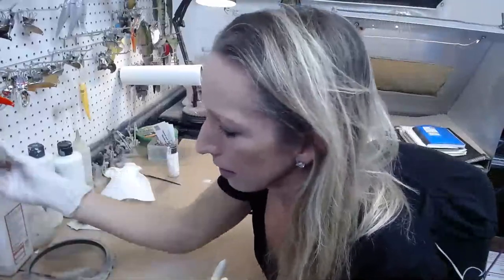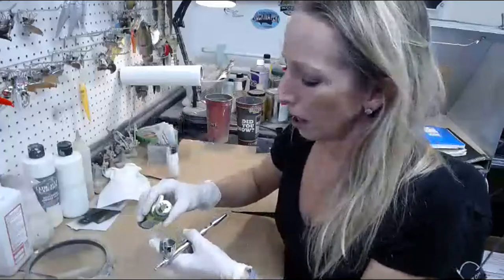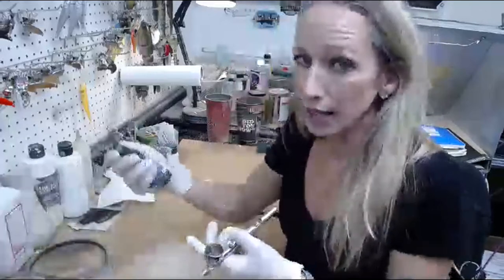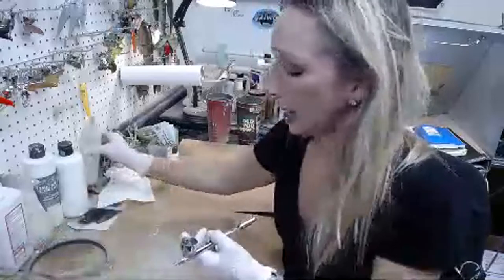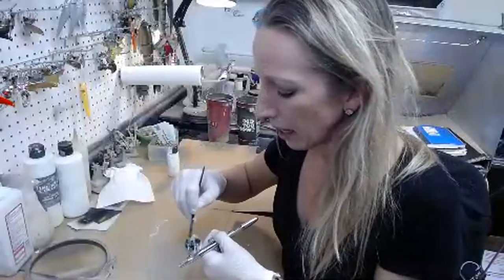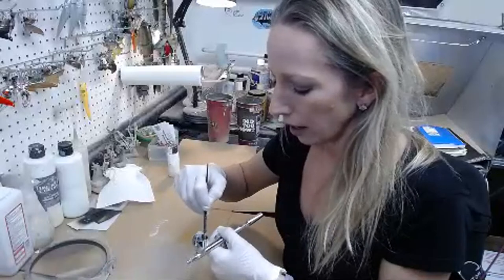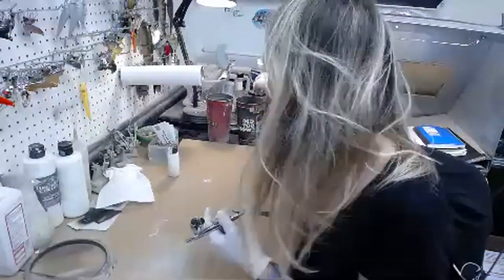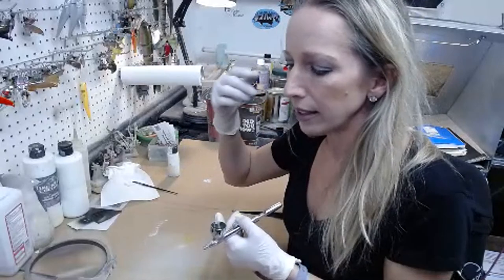I'm using a new webcam I bought specifically for live streaming — this is my first time using it on the YouTube channel. I'm mixing Createx Transparent Leaf Green and Wicked Detail Moss Green. They're both acrylic — you can mix any acrylic paints with each other. Wicked and Createx are the same brand; it's just a different line within the Createx brand.